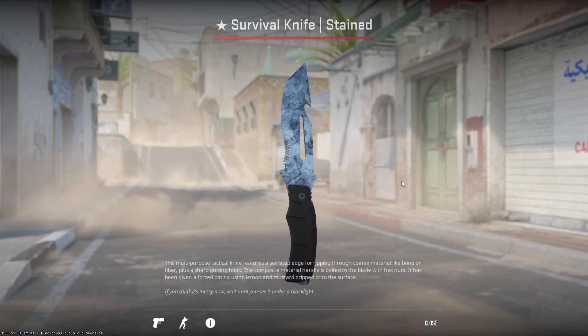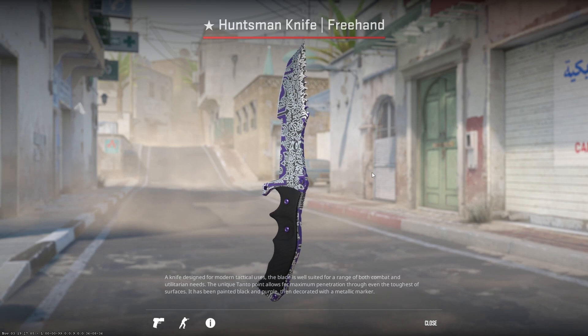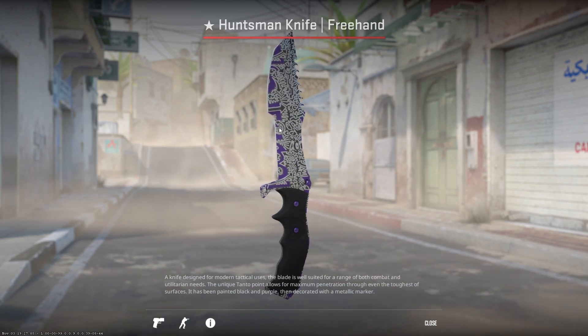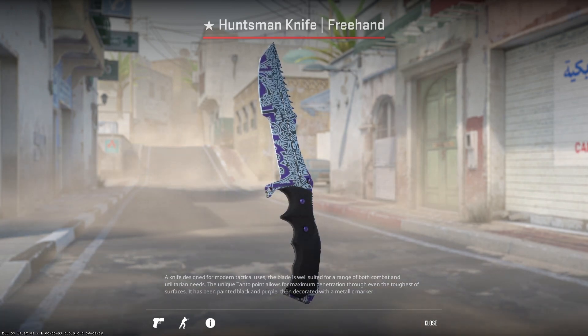At 7,500 subscribers I'm going to be giving away a Survival Knife Stained, and at 10,000 subscribers I'm going to be giving away a Huntsman Knife Freehand. All you have to do is like, comment, and subscribe, and make sure your trade link or Steam ID is in the description of your YouTube channel. Now let's continue on.